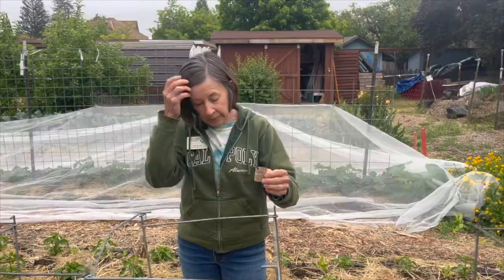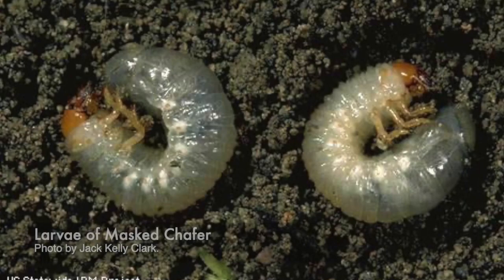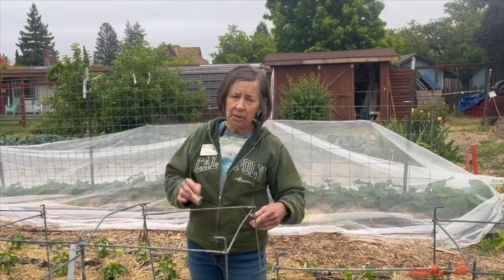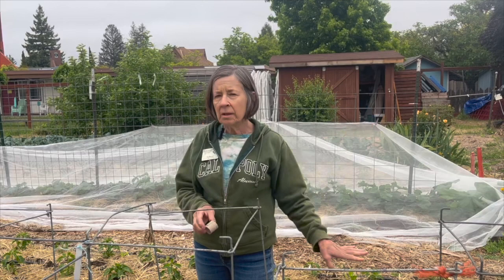We'll give you a picture of what the cutworms look like. Cutworms are an immature form of a moth. What we found didn't look like a cutworm — we'll show you a picture of that as well. What we found was an immature form of a beetle, and they don't do quite the same damage. They eat more on the roots, which is also not great. But both of those you may want to get rid of if you notice them when you're planting, and then monitor afterwards.